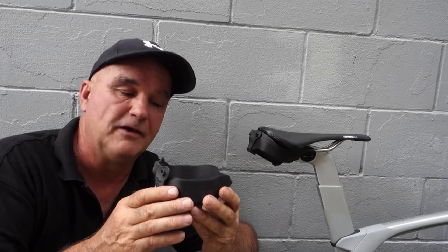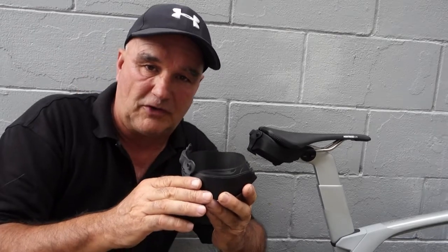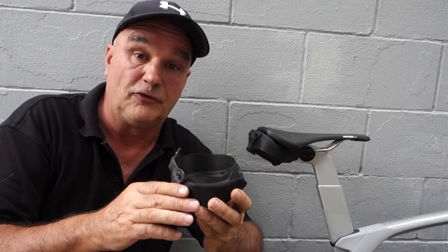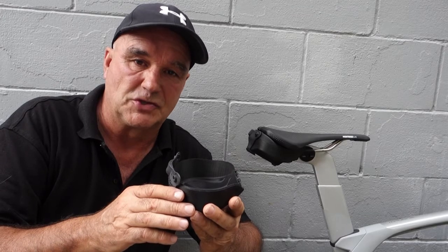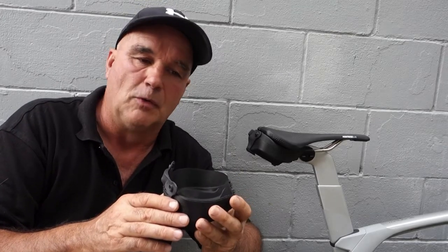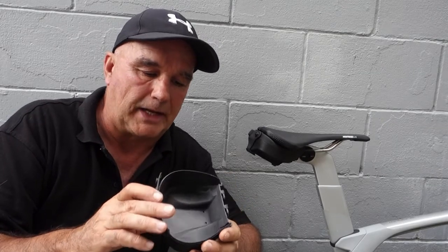We hope to get a fair bit of interest in this. It's really expensive to tool for — to make the injection moulds. It's about 27,000 New Zealand dollars, and by the time all the shipping, logistics and everything, it pushes it up over to 40,000 New Zealand dollars. I'm not too sure what that is in USD — it must be around 33,000 US or something like that. We'll have to check.